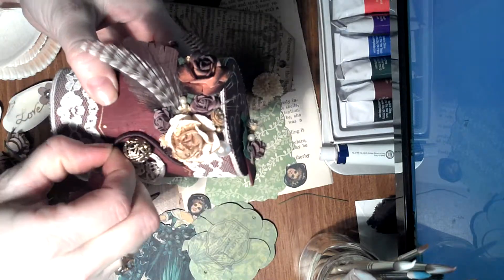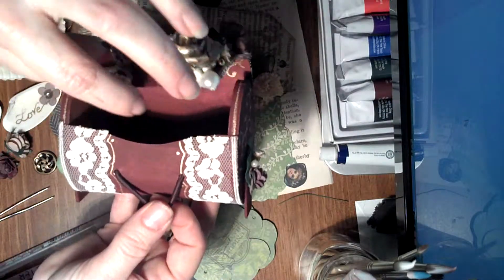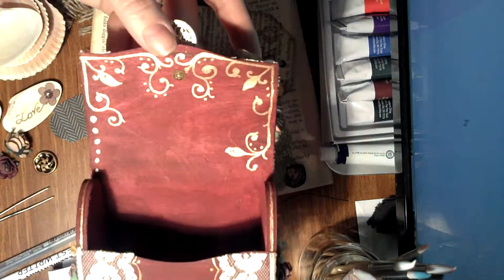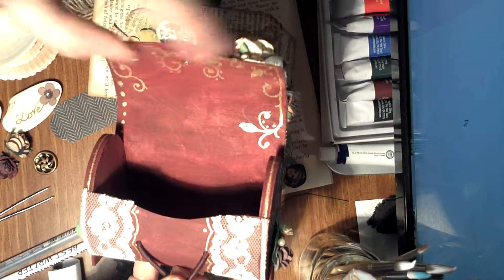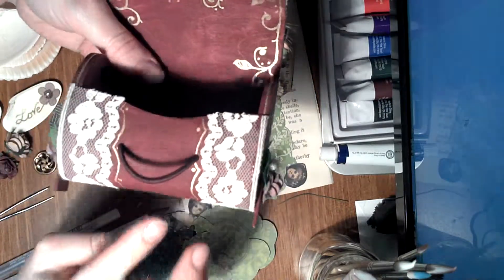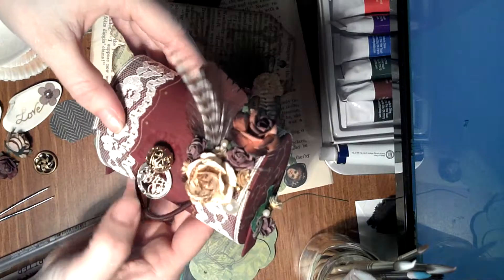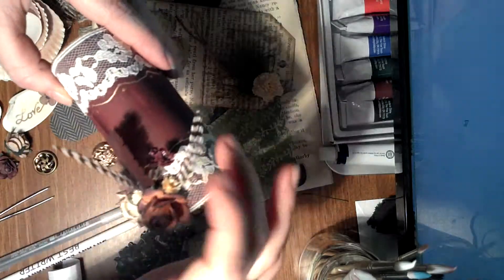I got a little charm that says 'sisters,' and on the inside I've used my jelly roll in gold to draw my own designs. First I colored it this maroon color, then I laid down my lace on both sides all the way around, and from there I arranged my flowers and some feathers.